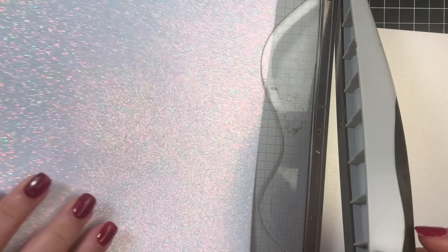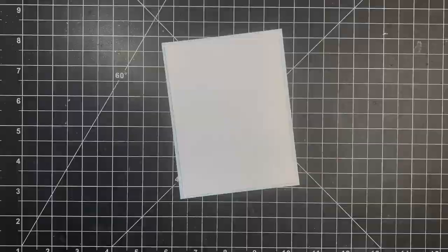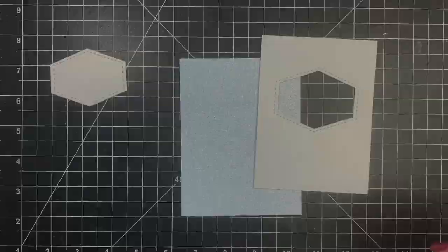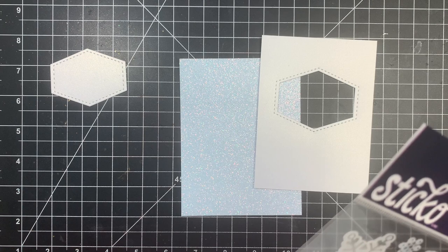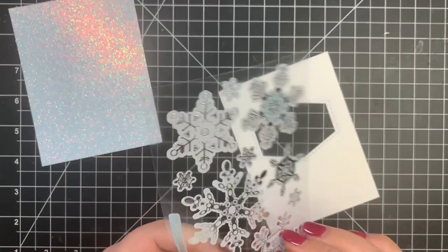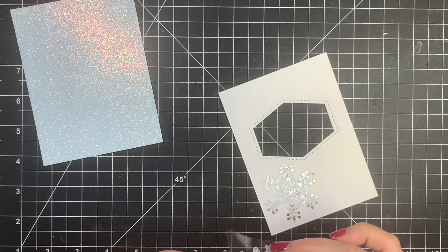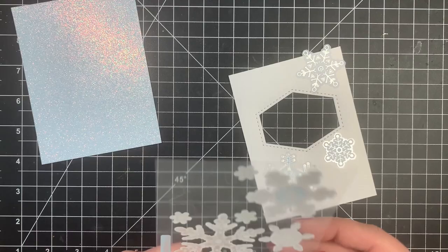Moving on to card number four, this is where we're going to bring out some stickers. I'm using the white pearl and white glitter cardstock. I cut the glitter cardstock down to a quarter of an inch smaller than A2 — so five and a quarter by four — and then the pearl cardstock is about an eighth of an inch smaller than that. I'm taking a hexagon die and cutting that from the center of the pearl cardstock, then bringing out the stickers. I covered the entire background with these vellum stickers, which have a little bit of blue and silver to them — really pretty, but a lot of it is transparent so you'll see the pearl paper underneath.